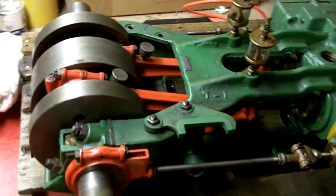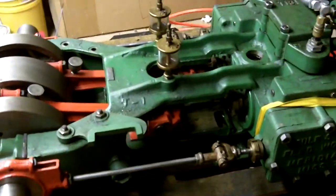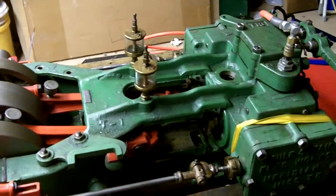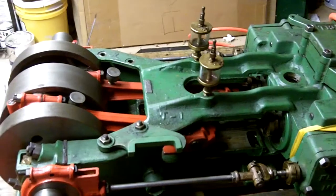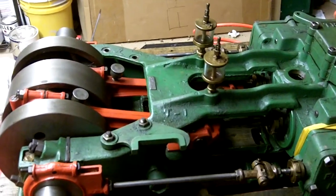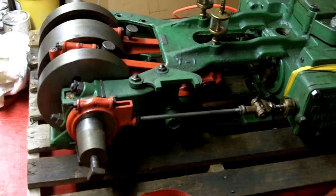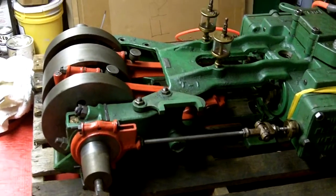I recently bought it — it's April 2010, I bought it today actually. This is my first wind-up with it to see how it works, and I'm very pleased to add it to my collection. Again, a Sule two-cylinder fast-acting reverse steam engine.